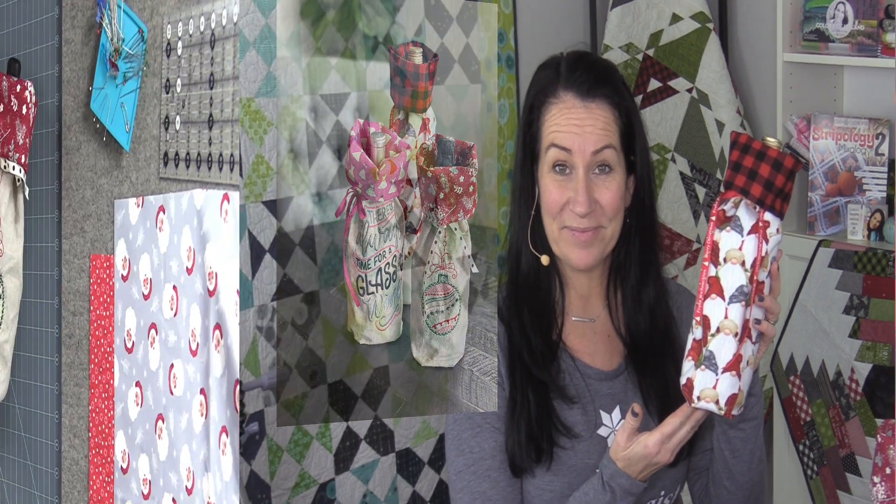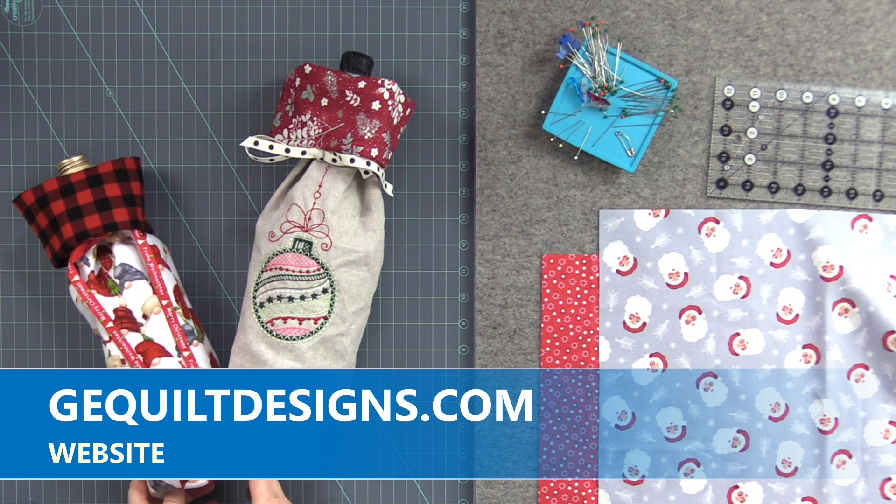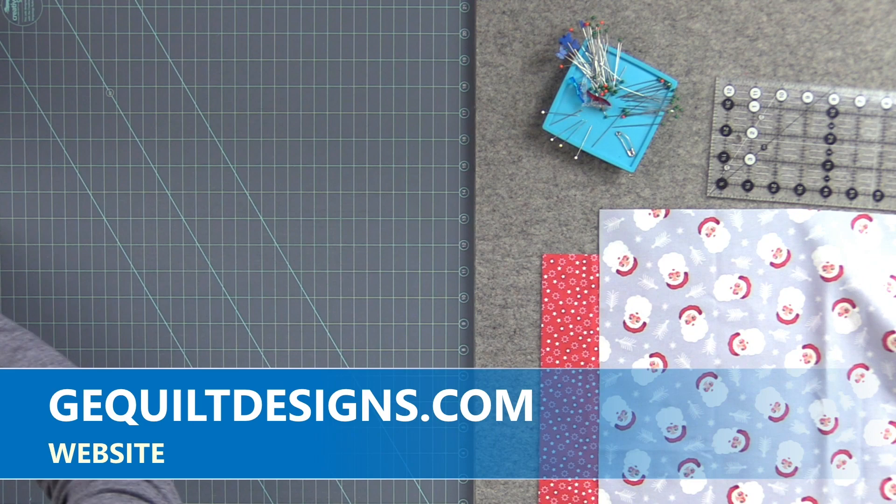Hi, my name is Gudrun from GE Designs and in this video I'm going to show you how to make these quick and easy bottle gift bags. You can find a printable PDF with the measurements on gequiltdesigns.com under free patterns, so start by printing that out and we can get started.